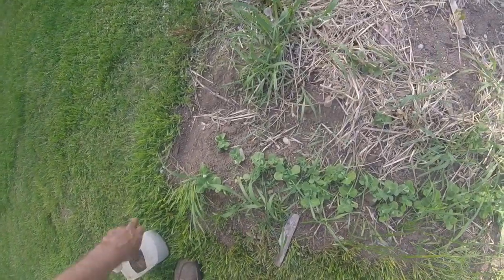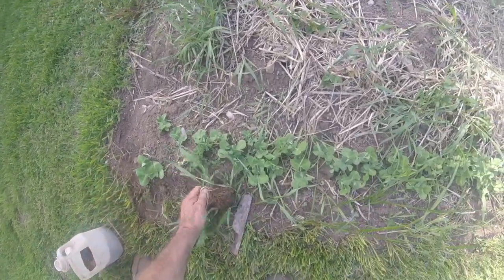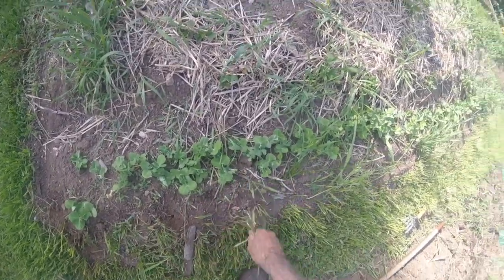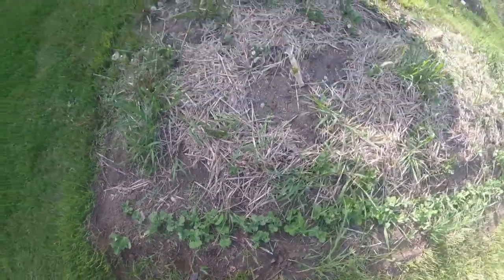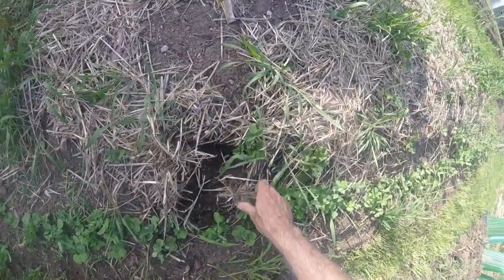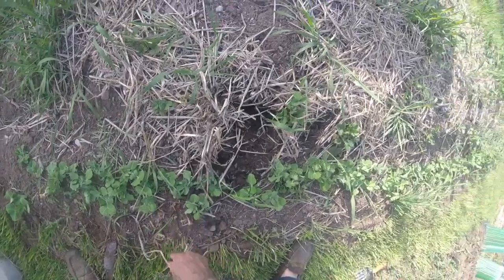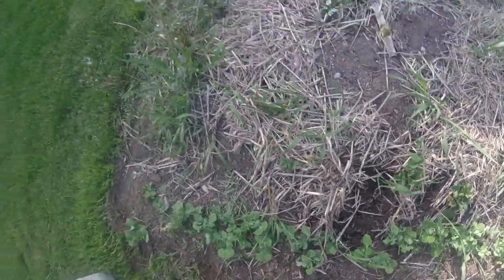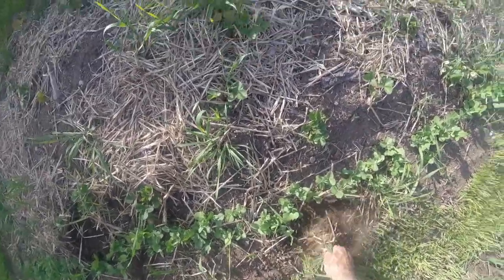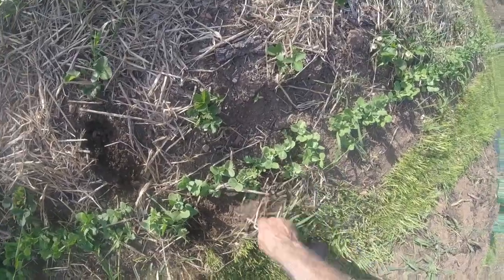I'll go ahead and pull out some of this grass first so it doesn't get involved with the roots of the peas too much. I don't find you have to be too fussy with cultivation with peas — they're such a quick crop. Unlike onions or carrots, which get fussy with weeds in the way, beans and peas are not too fussy, but keep it somewhat clean.